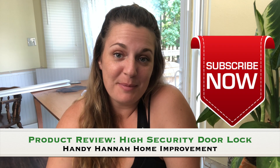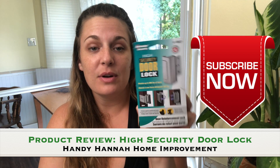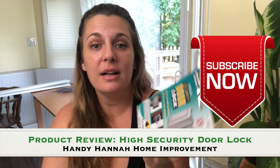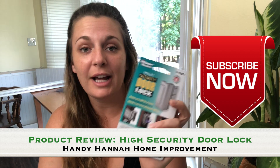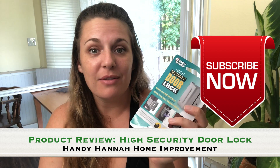Welcome to another episode of HandyHanna Home Improvement where today we are doing another product review — a high-security door lock. I have to give credit where credit's due. My uncle John, my godfather, is the guy who told me to get one of these when I got a house last year. I've been using it for the last year on my side door and it's worked great — held up very well and rather easy to install.